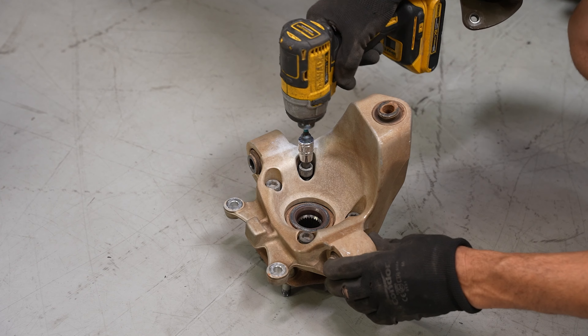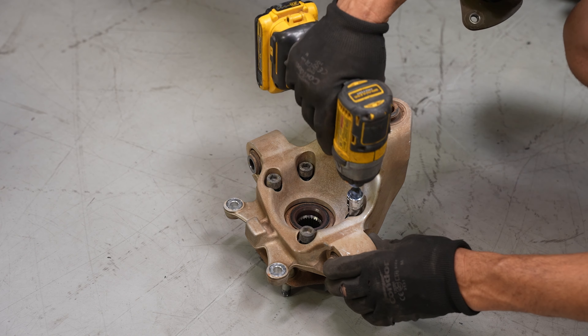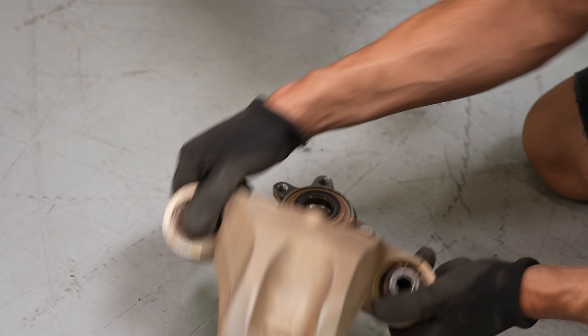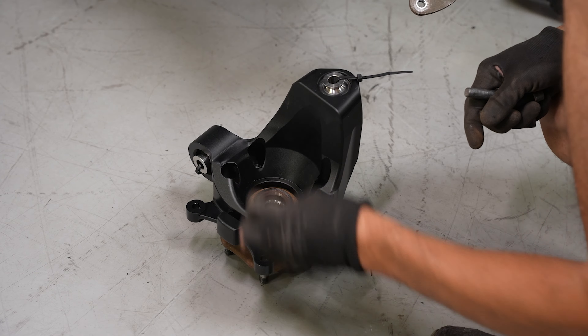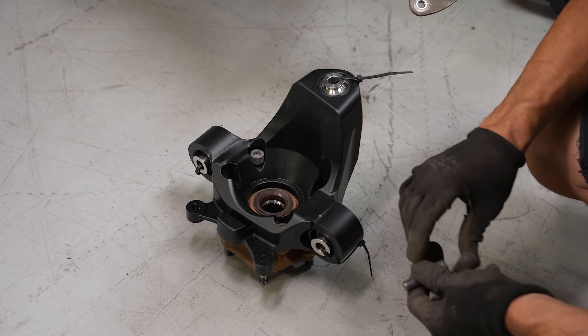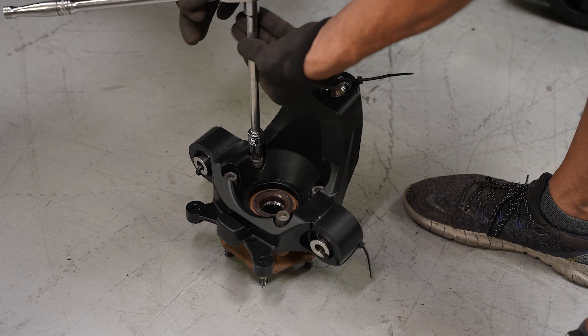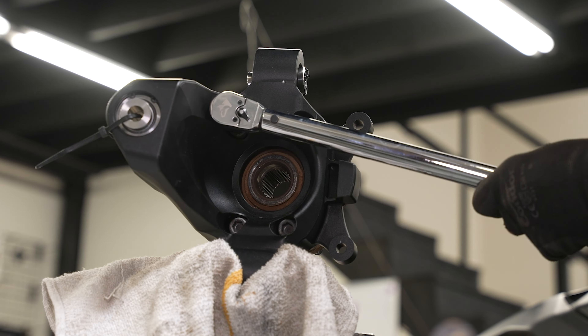Remove the four bolts on the back of the knuckle, separating it from the hub. From there, install your new Black Ops machine rear knuckle to your OEM hub. Tighten and torque the four bolts on the back of the knuckle in a star pattern.